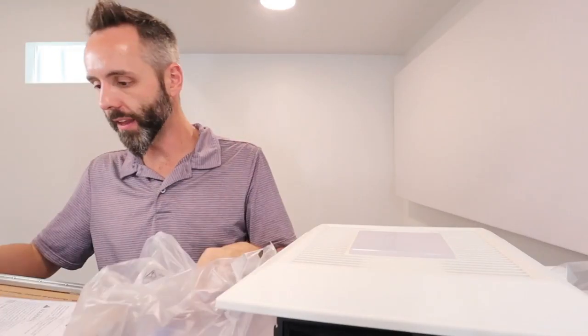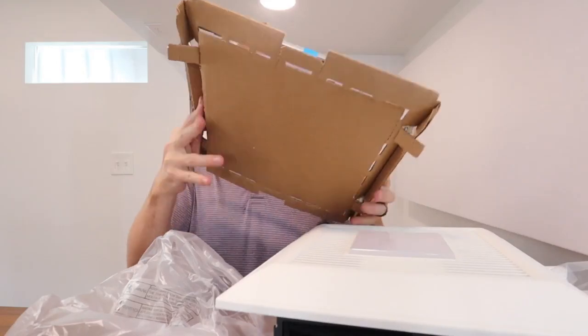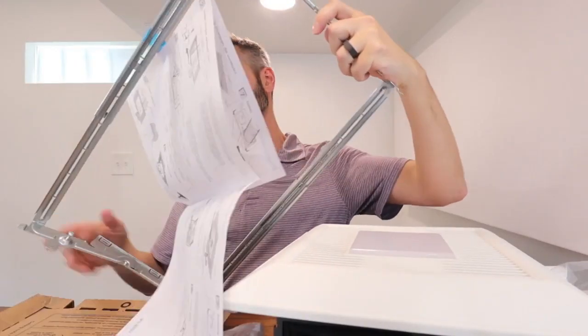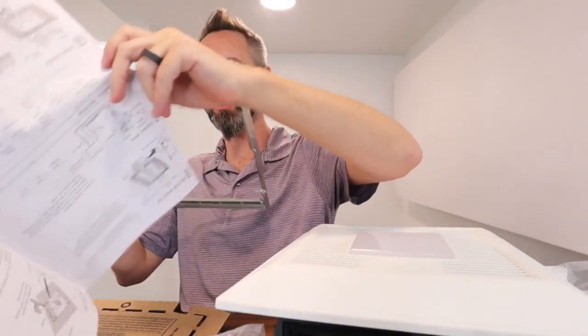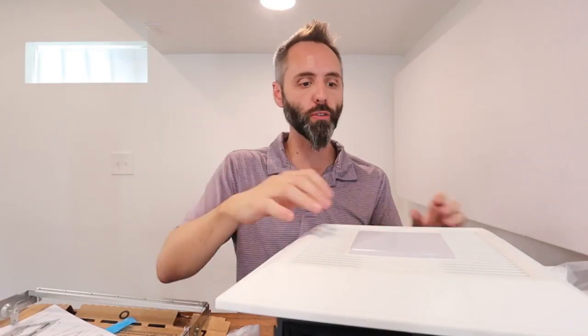This right here is your racket mount that's going to be used to get it installed up into your bathroom or wherever you're putting this — you could even use it in a basement. We have a very small bathroom so we wanted something with a smaller profile.